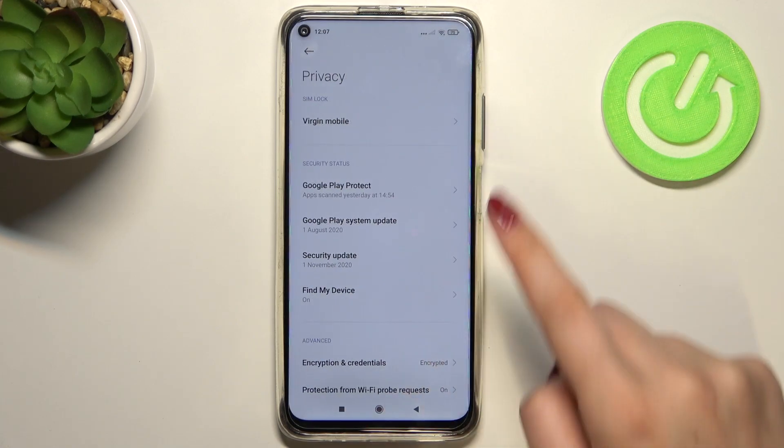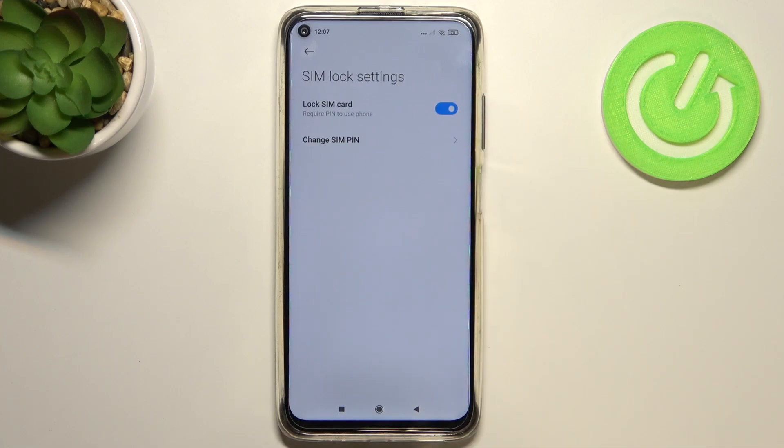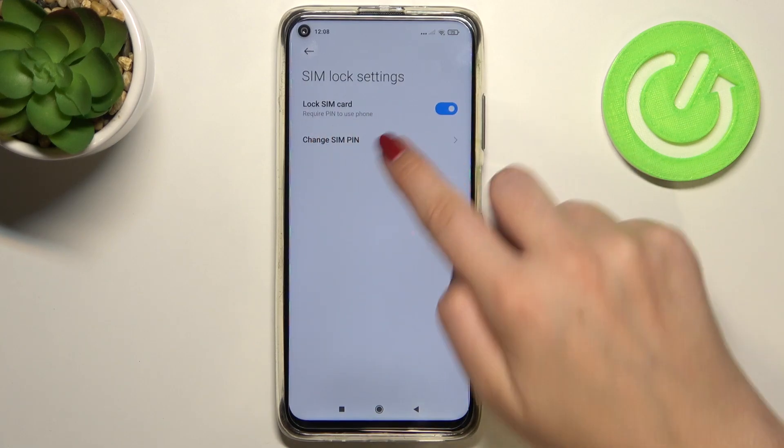Now let's enter Privacy, and as you can see we've got the SIM lock, so let's tap on the card you've got inserted and we've got the option Change SIM Pin.